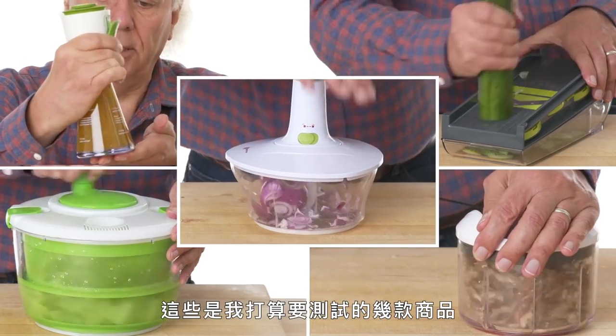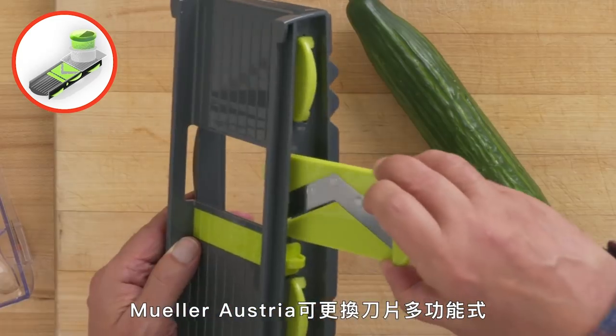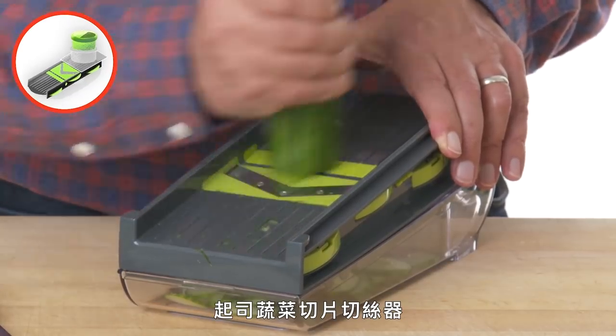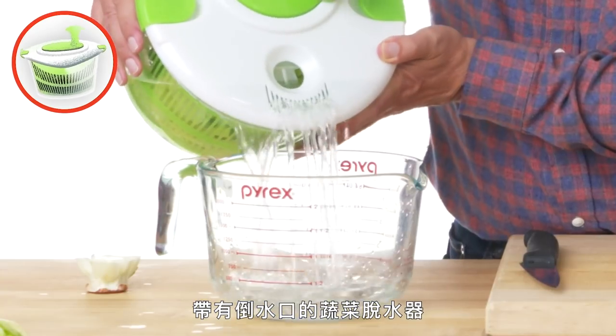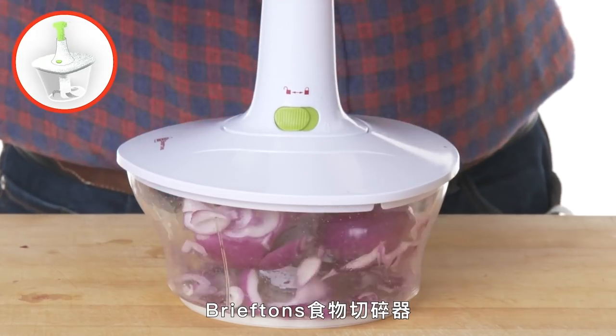These are the products I'm going to test: the Chef'n Salad Dressing Emulsifier, the Mueller Austria Premium Quality V-Pro Multi-Blade Adjustable Mandolin Cheese Vegetable Slicer Cutter Shredder, the Vegetable and Salad Spinner with Pouring Spout, the Xylas Easy-Pull Food Processor, and the Briefton Express Food Chopper.